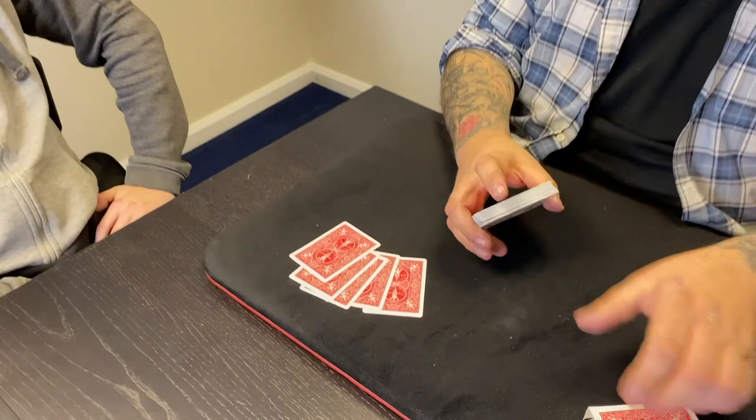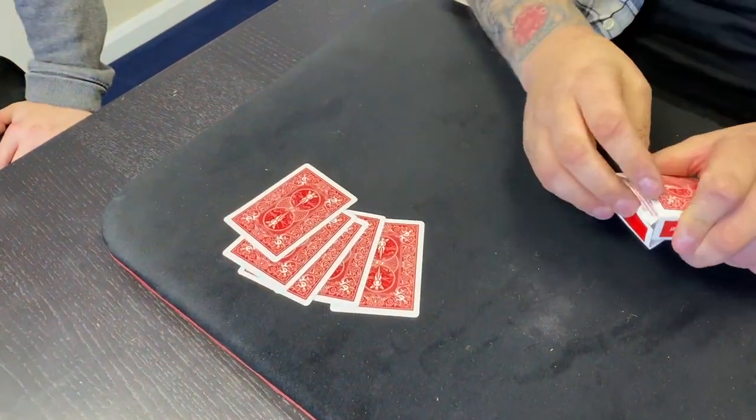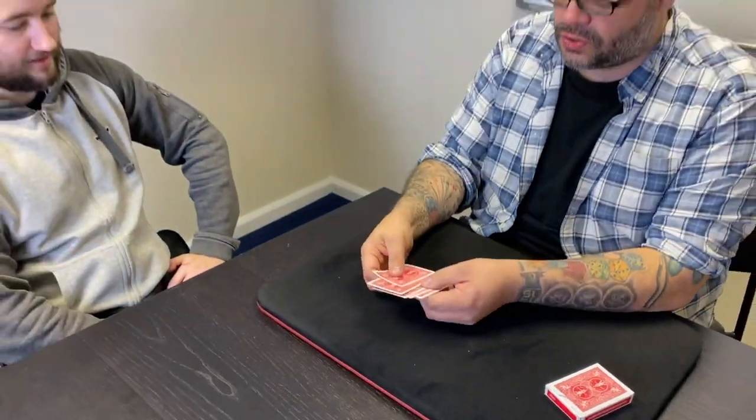I'm going to perform it to Jack. This is not going to use a full deck — this is only going to use five cards. I found the five cards out earlier and put them on top of the deck. We're just going to use five cards for this trick, and I'm going to show you in a second what the five cards are. The most important card is the top card.